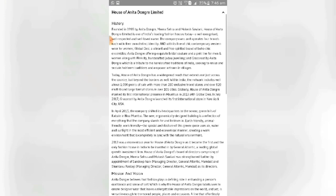The first brand is AND, with its line of chic contemporary western wear for women. The second is Global Desi, a vibrant and free-spirited brand of boho-chic ensembles. Third is Anita Dongre, offering exclusive bridal couture for men and women, along with Pink City handcrafted Jadau jewellery. The fourth is Grassroot by Anita Dongre, which is a tribute to the handcrafted traditions of India, seeking to revive and sustain heirloom traditions and empower artisans in villages.